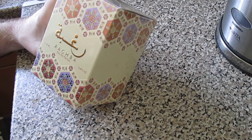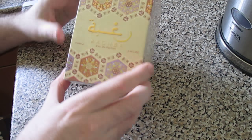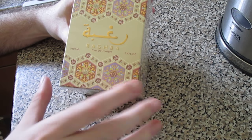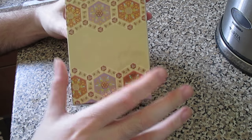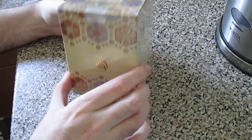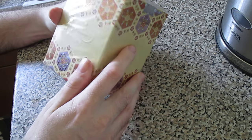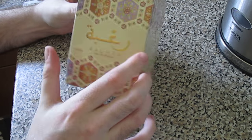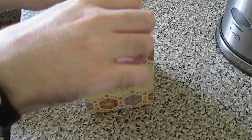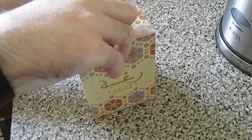The box is just like a classic Ragbar box — the colour is a little bit different; the classic Ragbar box is a lot darker than this. Overall, nice presentation for the money. Let's get into it and open it.